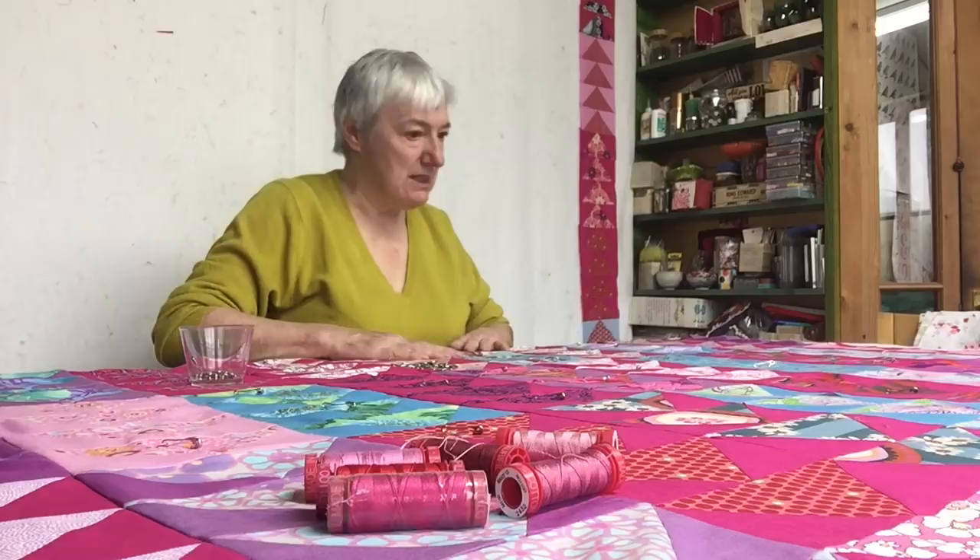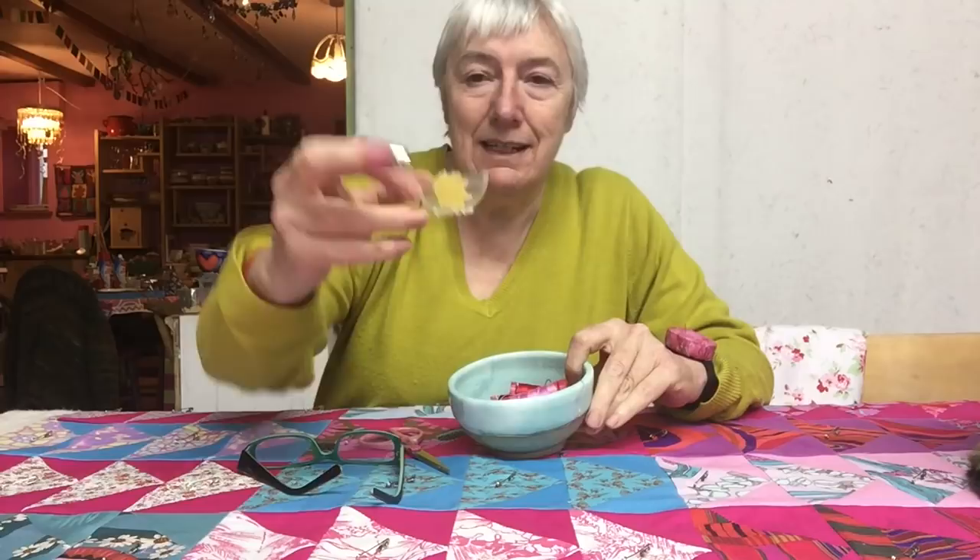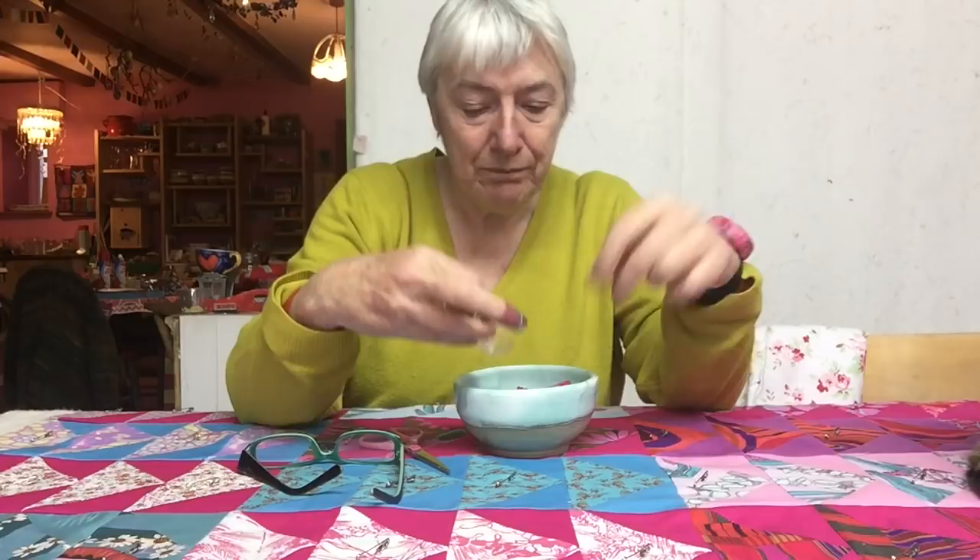All the pins are in, things are lovely and level. I've checked the back and it's really nice and flat. In this bowl I've got all the different colors of pinks I want to use, plus a little bit of beeswax which I'm going to run the thread through.